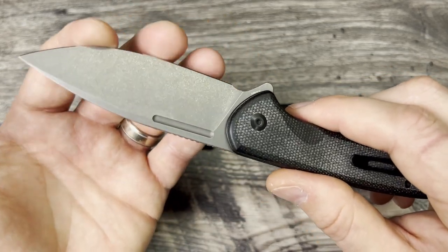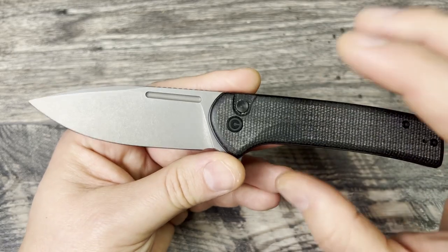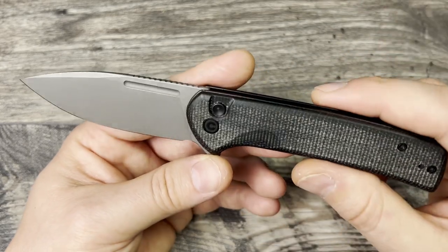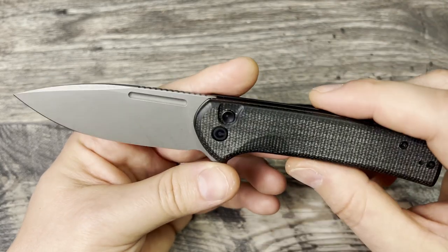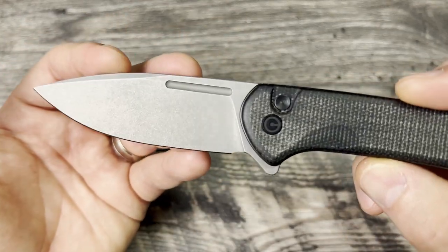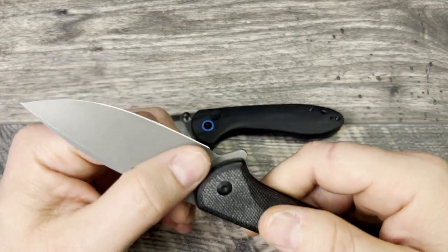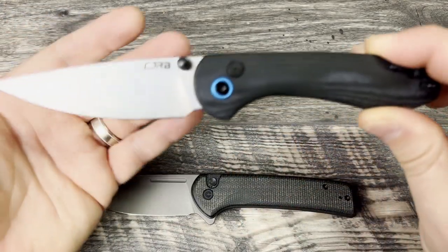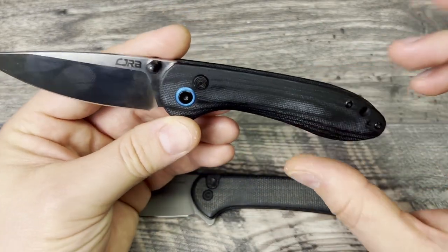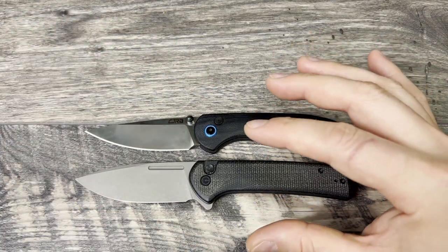Nitro V has a really good edge from Civivi when it comes. I've had quite a few and I've been very happy with the performance. I would put it at 14C28N level performance, maybe a little bit better, and very much on par with 154CM. I like the finish on the Civivi better as well - it has like an acid etch finished off with a stone wash, which looks really good and hides all the fingerprints. With the CJRB satin finish, you just have to touch it and you leave a fingerprint. For the blade all around, I would give that to the Conspirator.